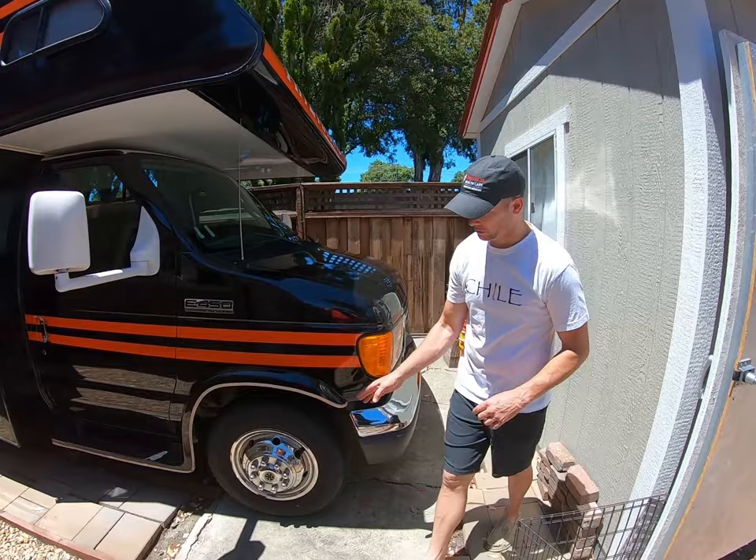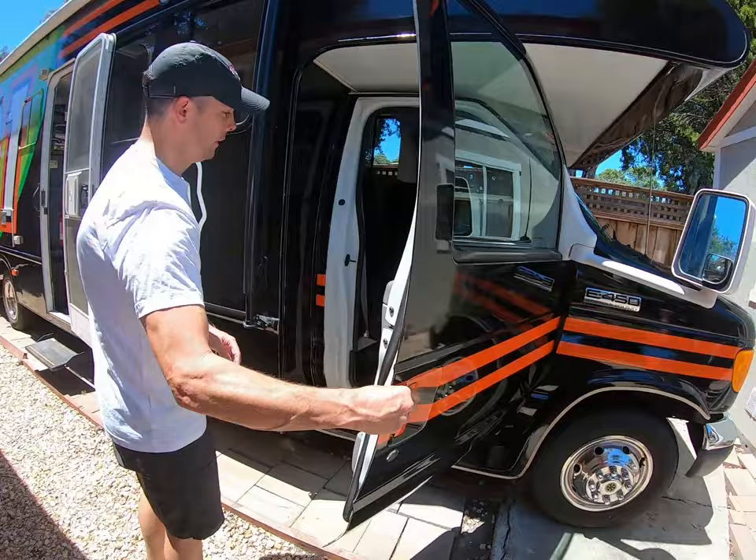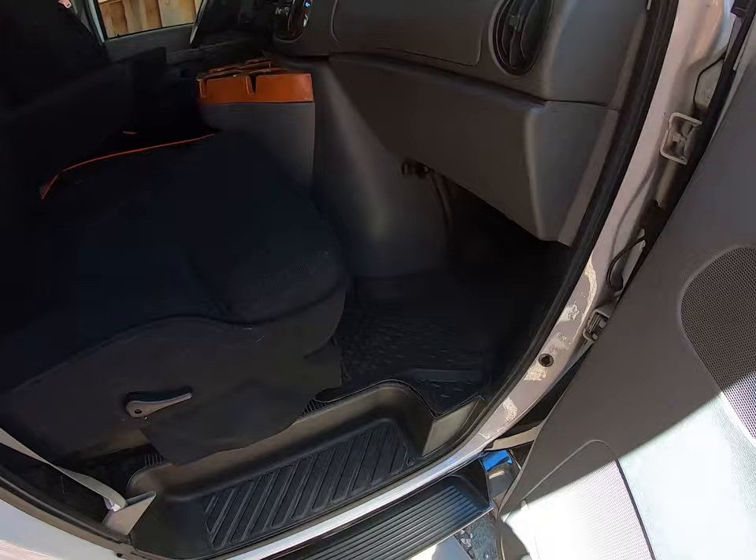Tires are in good condition. We're going to take a quick look at the passenger compartment. As you can see from the standard fun mover, we've upgraded the seats. We've put a fresh carpet kit in and some molded floor mats.